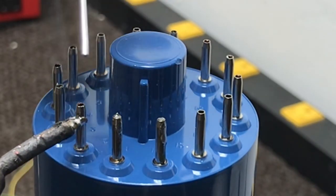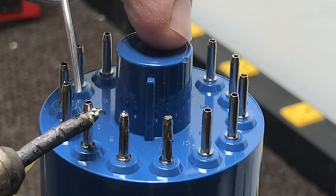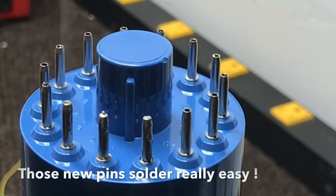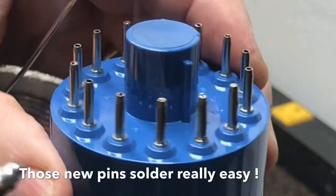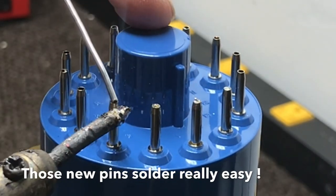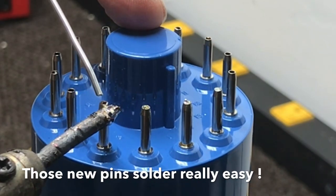That solder seems to be going down in there very well. Trying not to put too much — won't have a glob there on the ends that would make it hard to plug in.